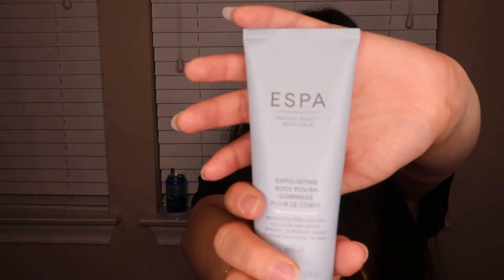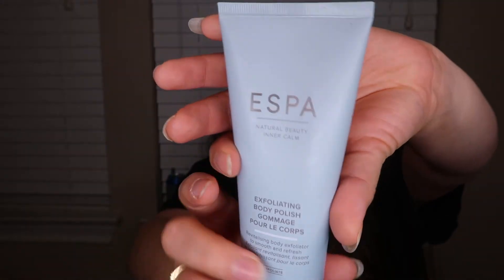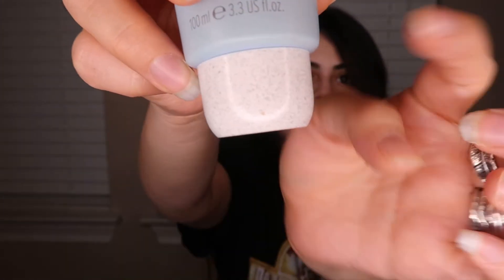I've never tried Aespa before. On one of their sales they had another Aespa product, but since I was already getting this one I didn't want to spend extra. This is described as a revitalizing body exfoliator to smooth and refresh — just massage onto damp skin with firm circular movements. It's 3.3 fluid ounces. I honestly love the packaging — the blue color with the beautiful speckled detailing on the bottom is really cute.